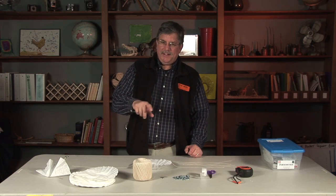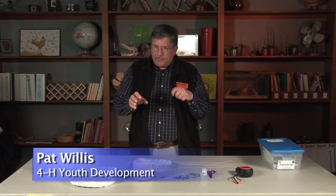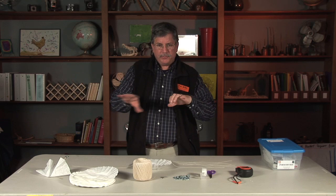This activity is parachutes. I love this activity — it's a great way for kids to ask questions and do some experiments they design themselves. So I'll make one here and show you how you do that.